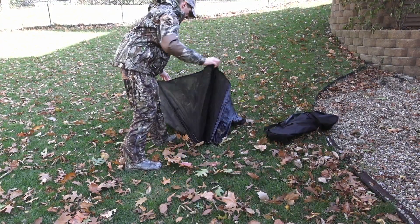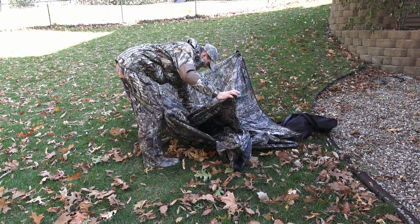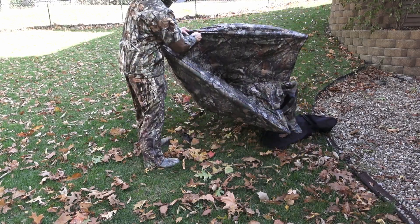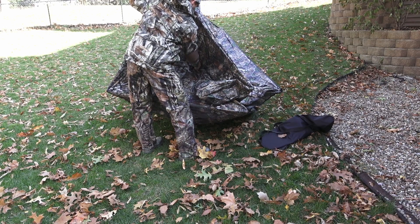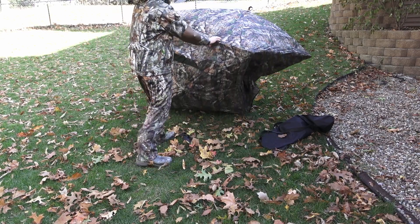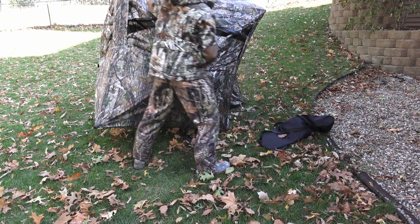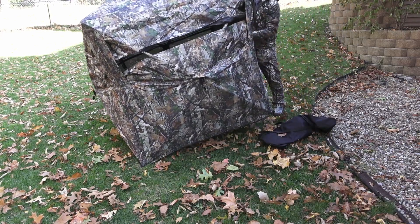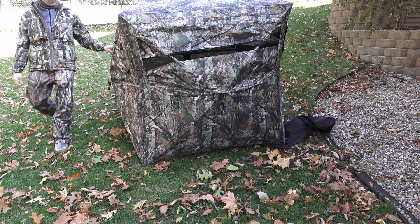Now I'm going to open up the blind. The way that this ground blind opens, in the center of each section there's a little handle you grab and pull out. You just grab and pull out all the walls and ceiling. If you pull out gently you can open it very quietly.